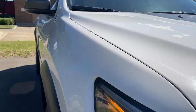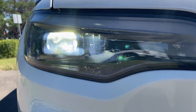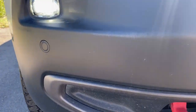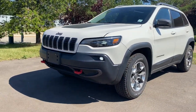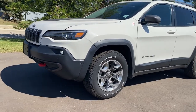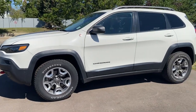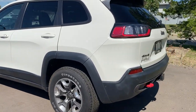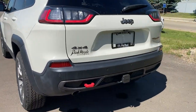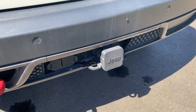Taking a look outside of this Jeep Cherokee Trailhawk Elite, we do have our LED daytime running lights as well as LED headlights. LED fog lights down there and you can see our front parking sensors. We have front tow hooks in here as well. Iconic Jeep front-end grille looks very nice in this white color. We have our 17-inch alloy wheels, the paint is in immaculate condition, roof rails on this unit, rear tinted windows, a rear tow hook, and a trailer tow package as well.